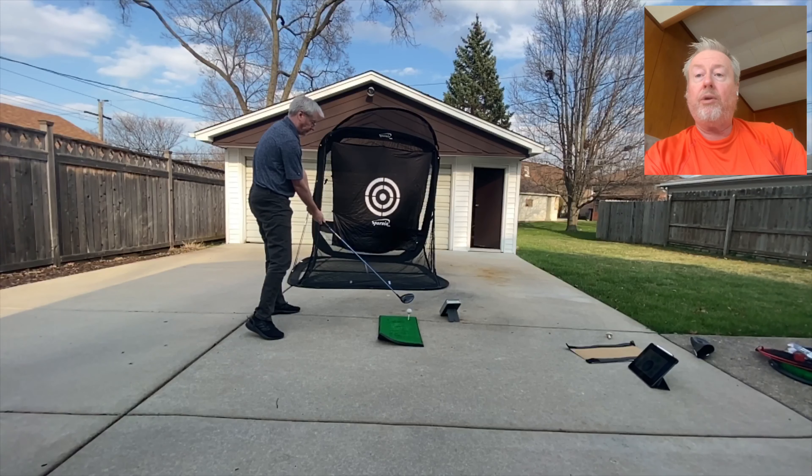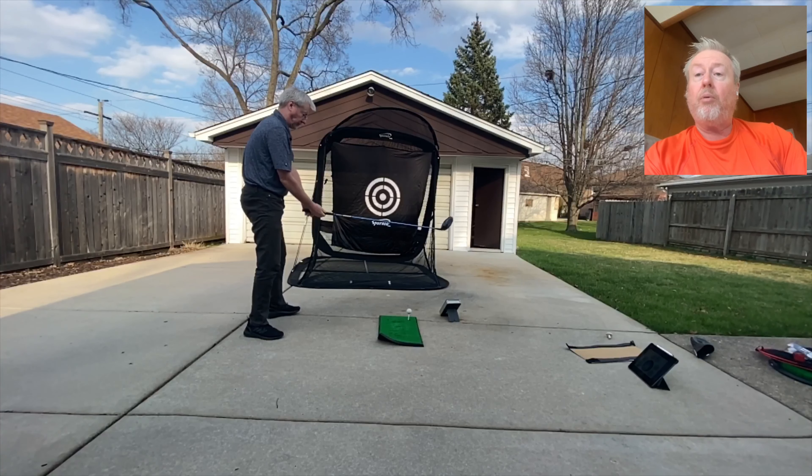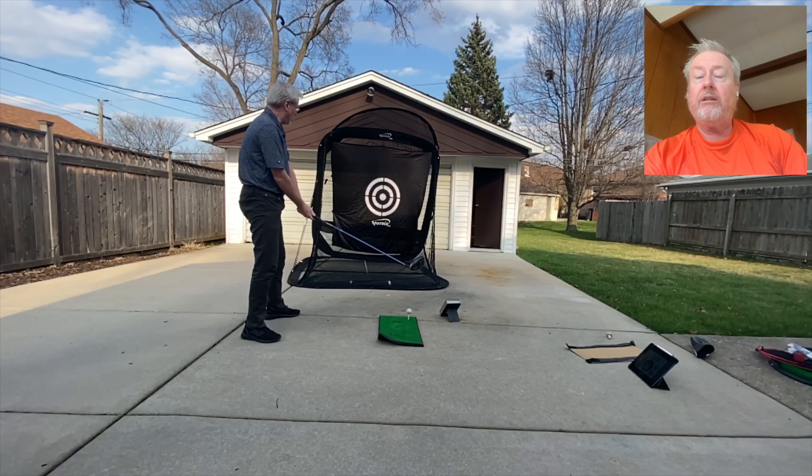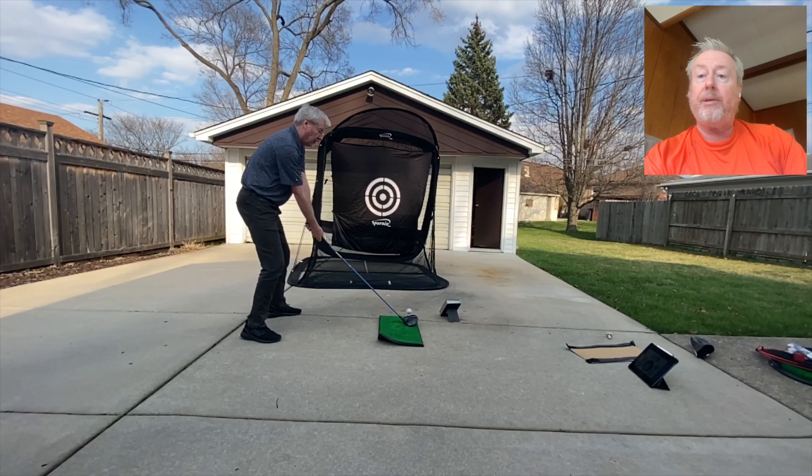So here I'm pointing out in front to the front heel line — you can see the line in the patio going right to my heel. I'm pointing the stick up there. I want to go through the ball, not at it. I'm not hitting at the ball; I'm using speed to point out in front of the ball — through the ball. There is no ball. You can see me reach out; I'm making sure my arms have room underneath the armpits.